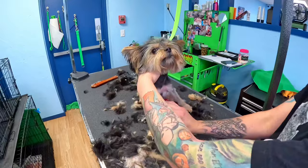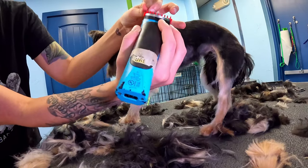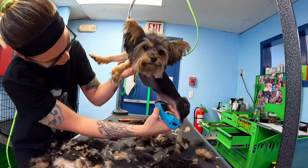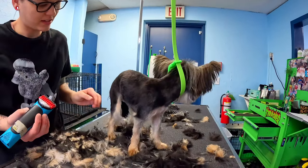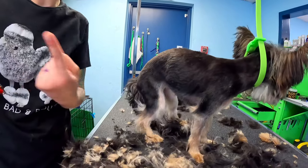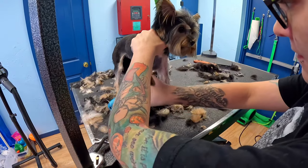She's so tiny — it does make it difficult. She lets me know when she's uncomfortable and I just adjust to her. Sometimes smaller dogs are a little bit more difficult to work with just because they're more fragile. It's all about just being comfortable working on them. Rosie does have that issue with her back leg that I just tried to work with.